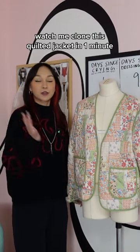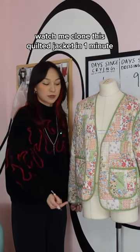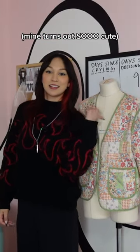Hello everyone! Today I'm going to make a quilt jacket. Did I make this? No. This is my assistant's jacket, but I have this pink quilt fabric, so I want to make this out of that. Let's go.